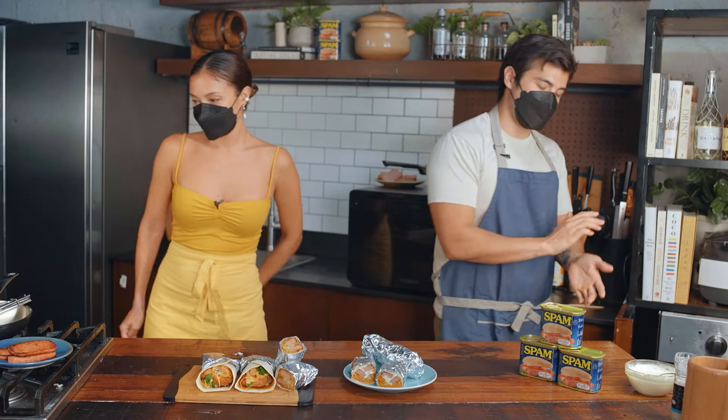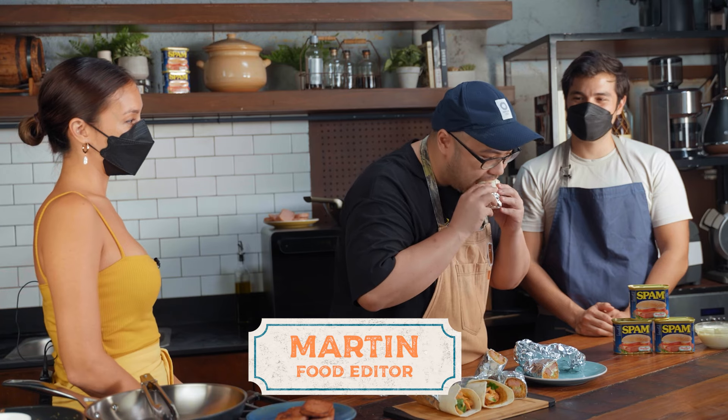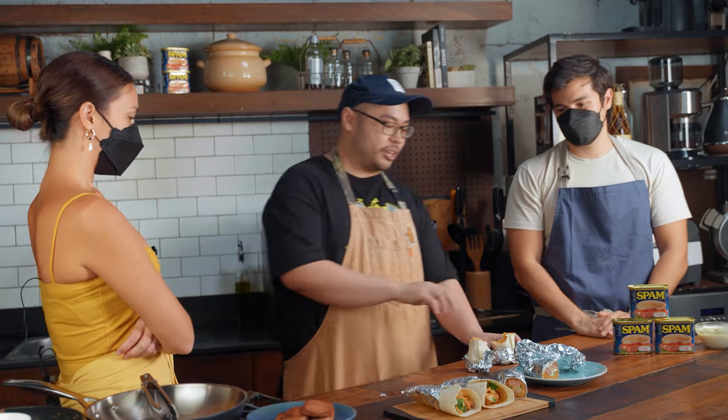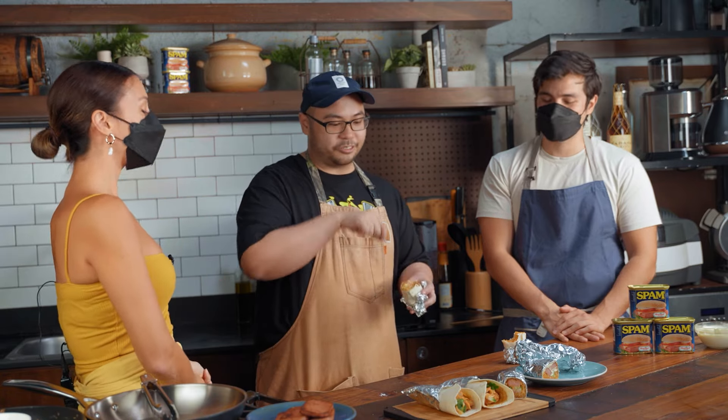Ready? Okay. First off, we've got Mr. Clean himself — Martin Nerisma. I'm so nervous because I've never tried it. For this one, spam is very savory. For this one, you deep-fried your spam and you have that pickle, so nice effort. Oh my gosh! I really like texture, so the deep-fried spam did it for me. Thank you! And the crunchiness. Leave me! Out you go!